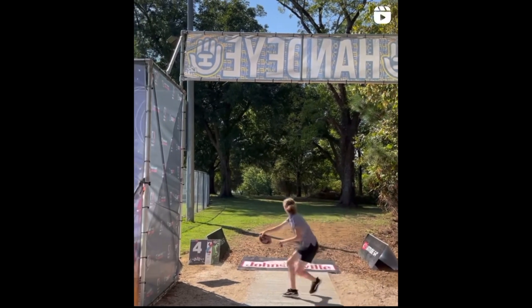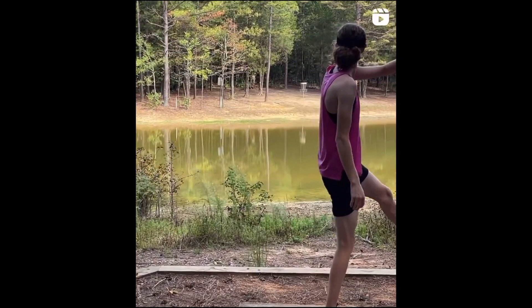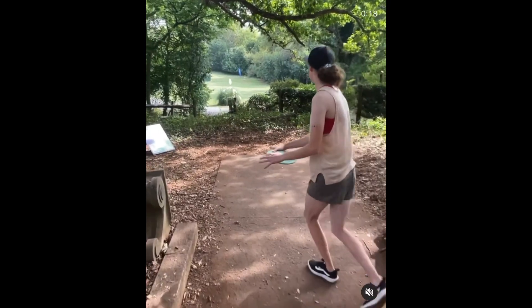This pushing motion, coupled with how quickly he rotates his shoulders and arm around his center, is how he can throw a putter 500 feet. Now let's look at Haley King, who also has some great, clean form — at least in my opinion. Her form is very similar to Drew Gibson's. Both of these players bring their trail arm's elbow pretty high, almost about shoulder height, before pushing it down into their axis. This is super important to note because it's how they generate so much force.